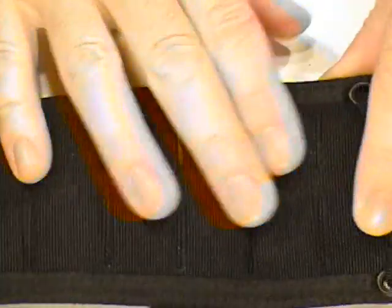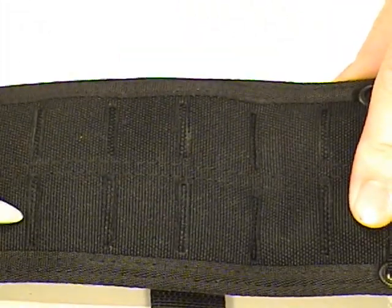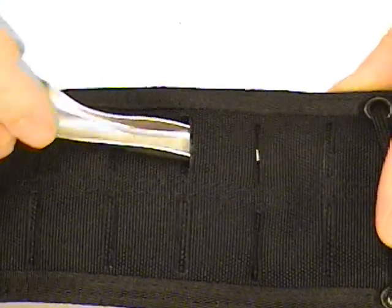On the back of the sheath it is MOLLE compatible. You can see all of these different slots for wear with MOLLE compatible gear.